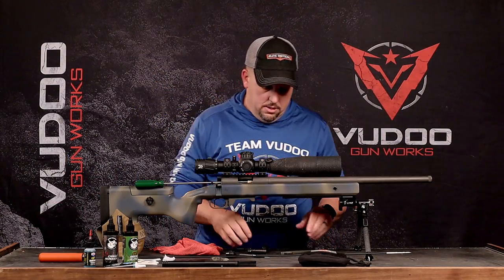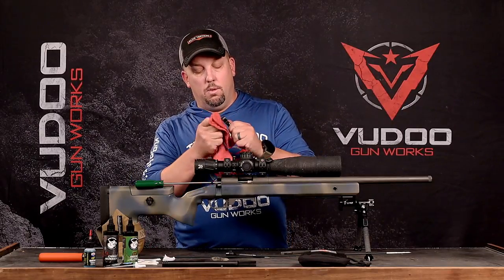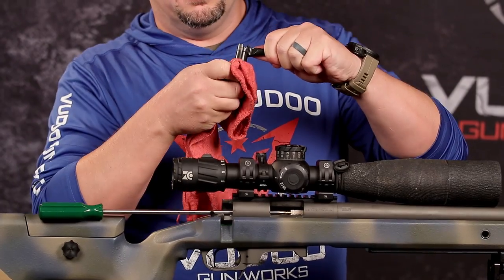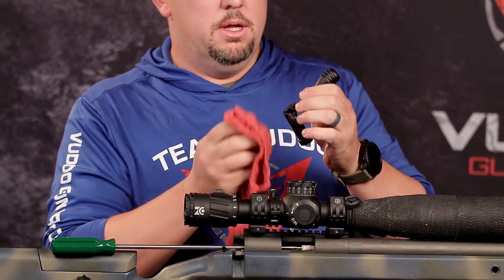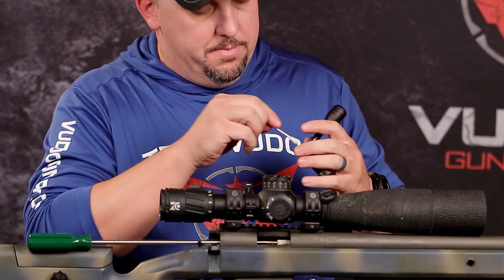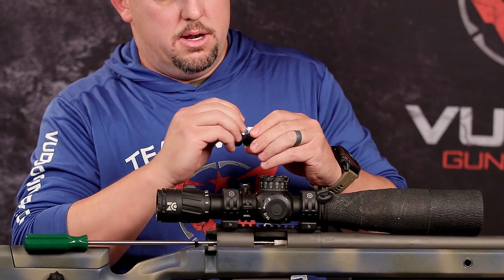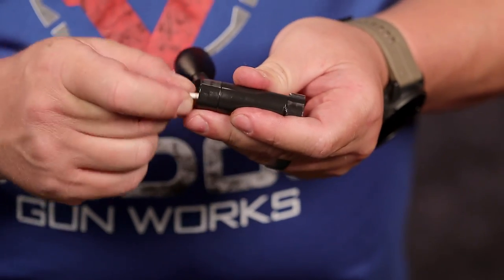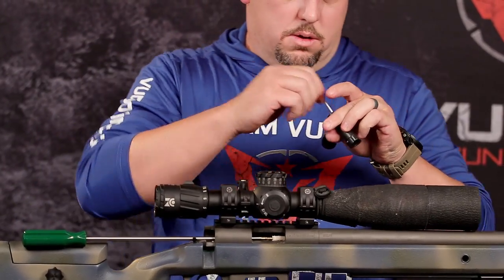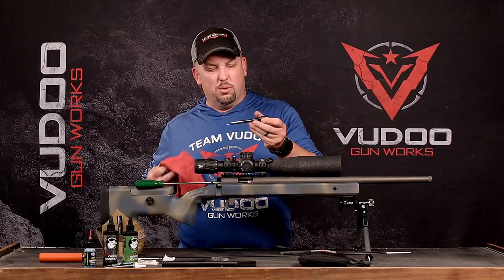Setting the bolt nose aside, I move to the bolt body itself — same process: wipe off excess old grease and oil from the outside, then grab another Q-tip and go through to clean the lugs out.